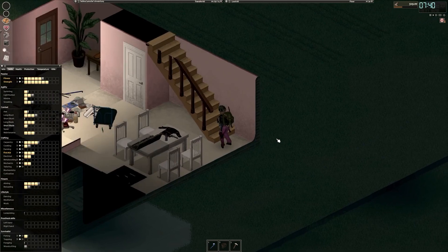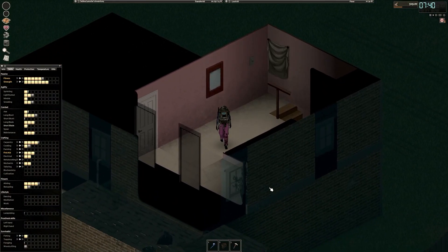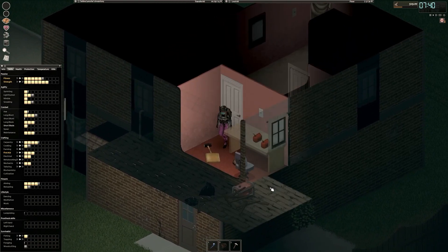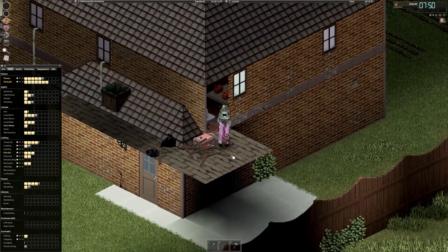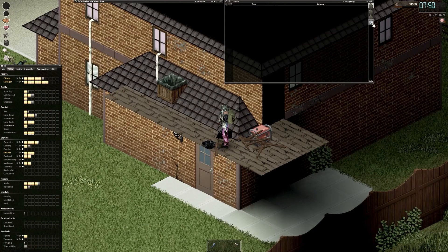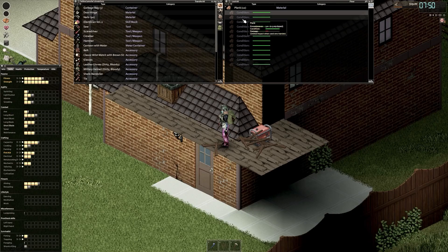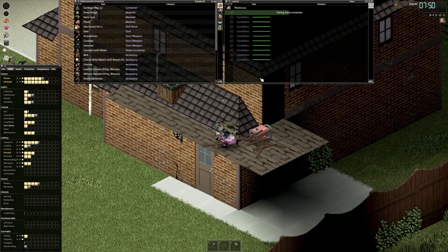We're going to get right into that. We're going to go up here where our generator is and expand this a little bit because we need some more stuff. First things first, I want to look at the generator — 85 fuel, 92 condition, so we're still pretty good on that. I'm going to grab all these garbage bags and some planks and extend the walkway here a little bit.